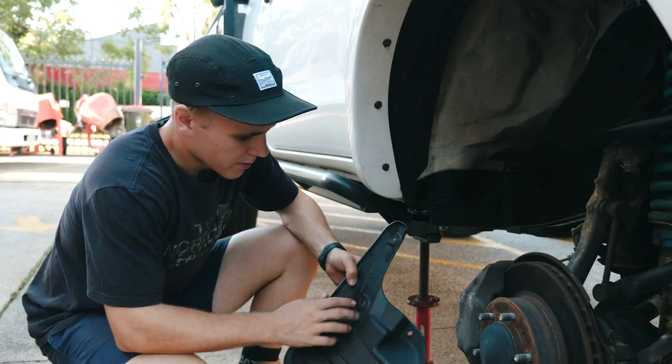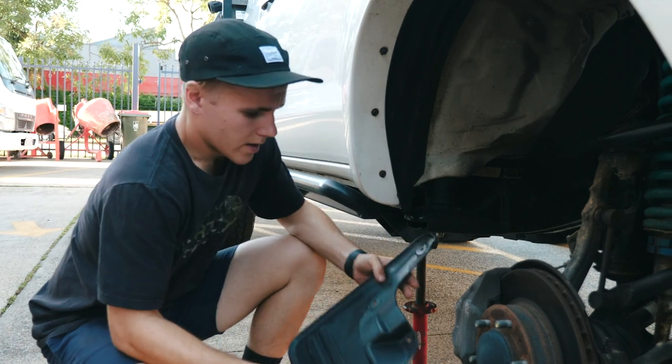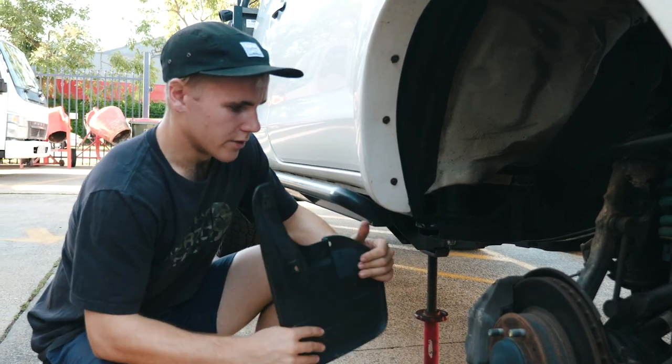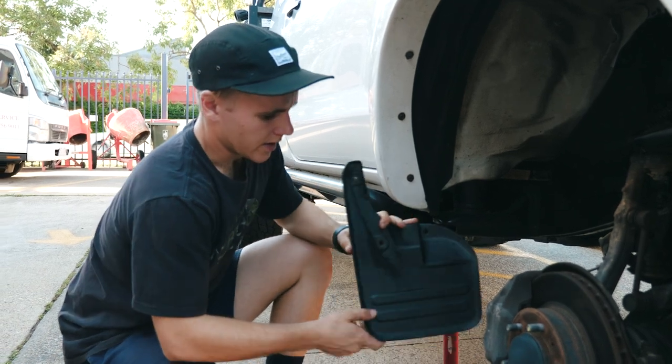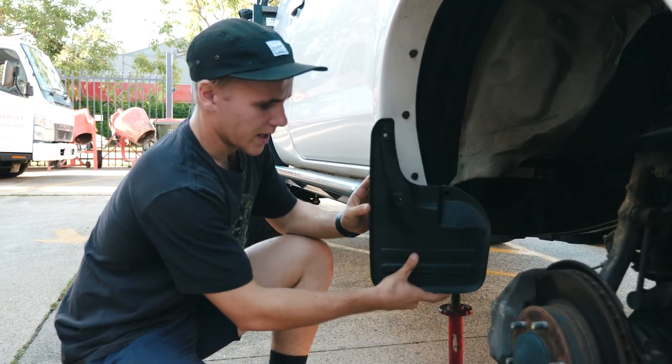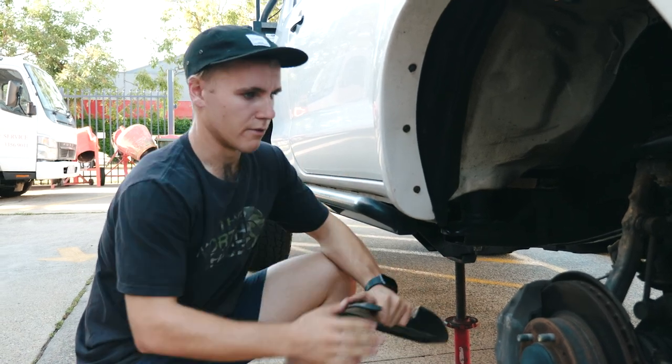The flap is just held in by three bolts which are a 10mm with a Phillips head. When you take that off you do get a bit of mud splatter up the side of your car, so if you're worried about that you might want to cut a bit out of it and remount it back on, or make some kind of other mudflap out of some thin rubber.